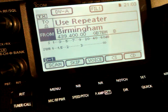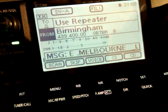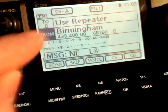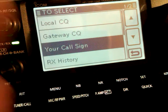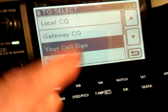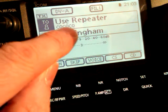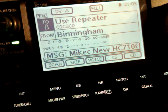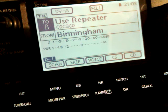Now in order to use the repeater so you can be heard through the gateway and do linking and unlinking, you need to set the To field correctly. The one you want is as on the display, but I'll show you how to get there. Press that, then press it again after you've highlighted it — that's the folder you need. Ignore local CQ, ignore gateway CQ, press your call sign, and you want Use Repeater. When that's in there and with your local repeater in the From section, as soon as you key up you'll get through the repeater. And if it's linked to a reflector, you'll be heard by other stations on the reflector.